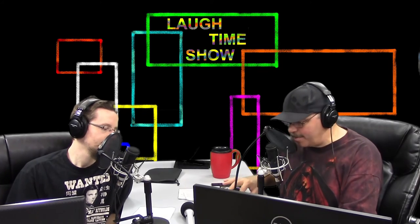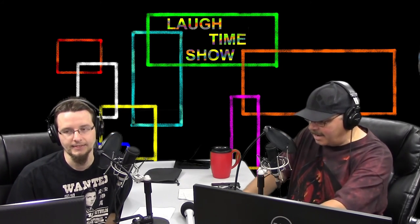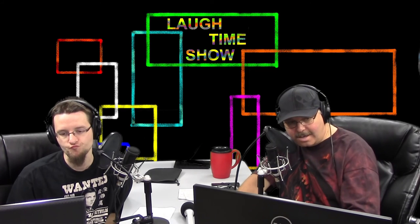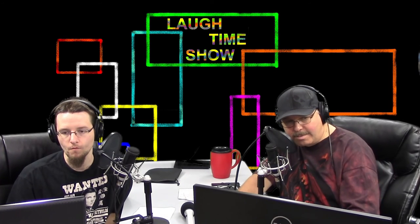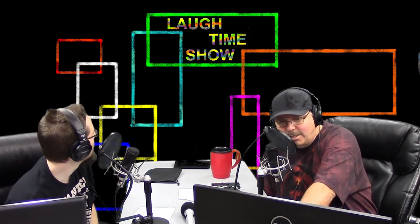Hey, we're going to do something that's not laughter tonight, but we're going to do a little review of a new toy I just bought. We're going to see if all the Laugh Time Show viewers out there like this little toy, because I think you should buy it. This is the new NVIDIA Shield.